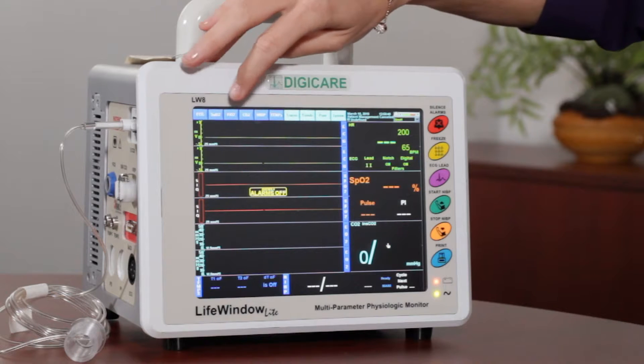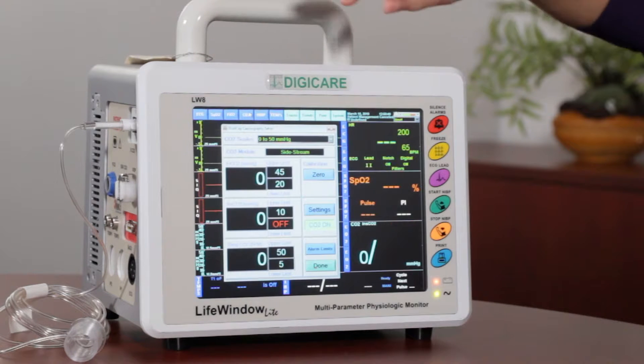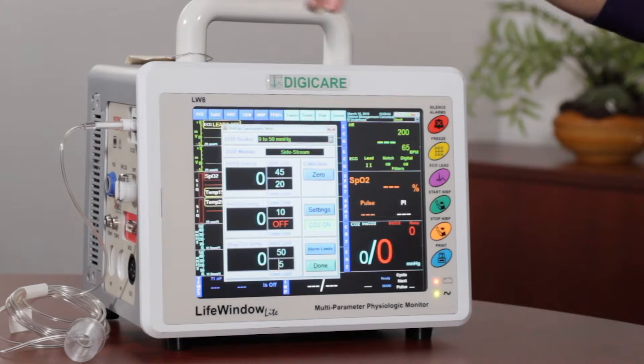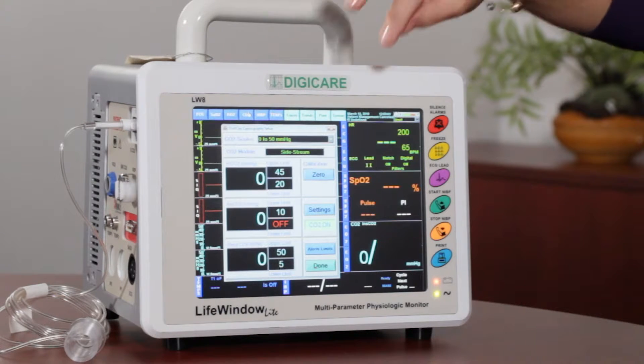Now with the CO2 side stream, when you first turn the monitor on, you need to wait about a minute to give it a warm up. And with the CO2 mainstream, you need to allow about two minutes for the CO2 to warm up. Once the CO2 is warmed up, then you can go ahead and run a zero calibration.